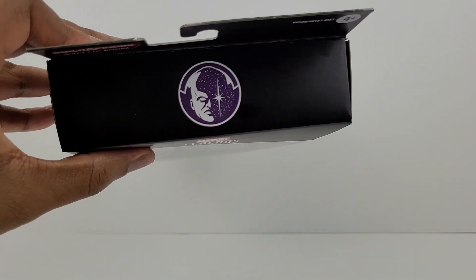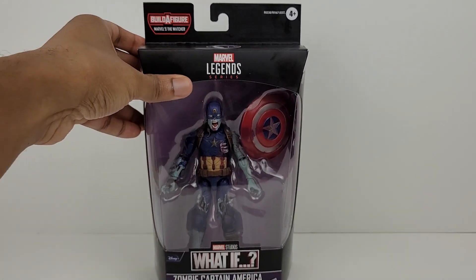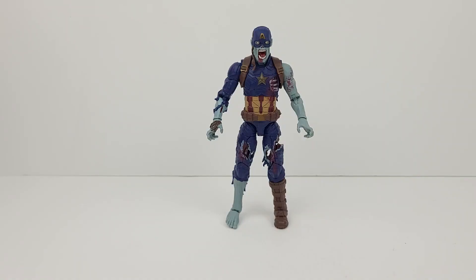Here's the top of the box and here's the bottom. Okay, let's now get this figure out of the box for a closer look. Alright, here's the figure out of the package and it's awesome looking.